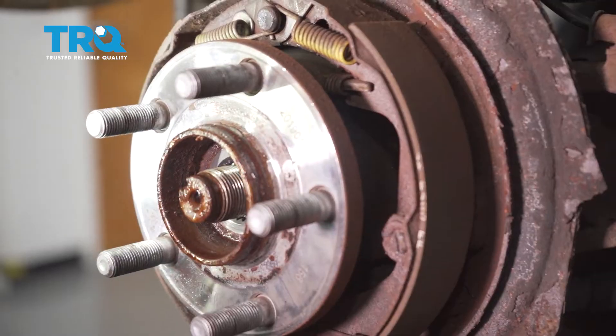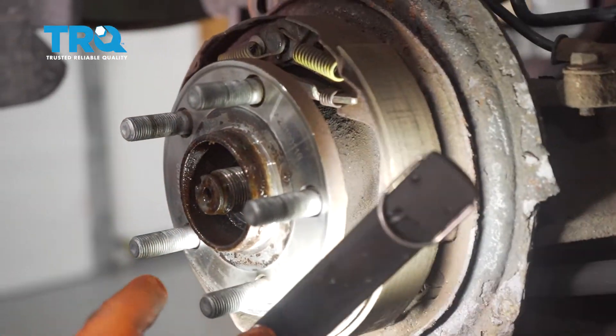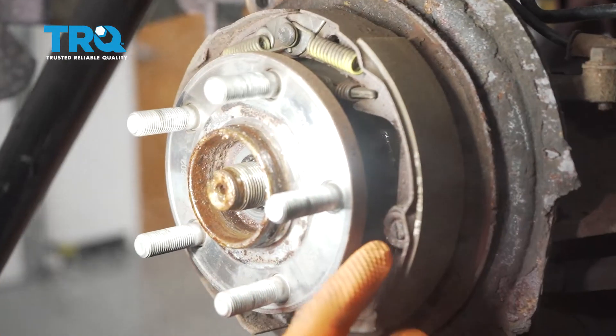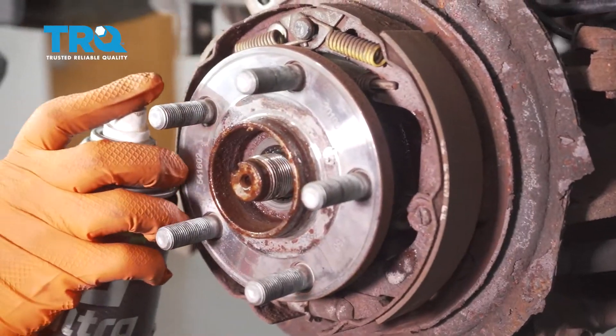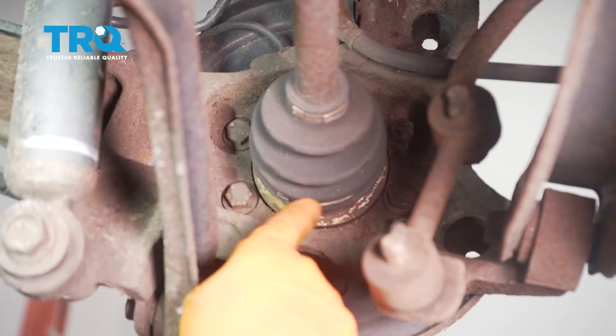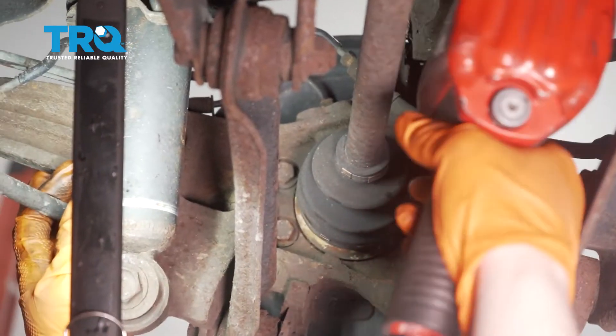You do not have to remove the parking brake shoes, but you can see the full mounting bolts in there. Give them a little spray to help along the situation. The wheel bearing mounting bolts — there are four of them — use a 14-millimeter socket. You might need a swivel socket to get to the front one.